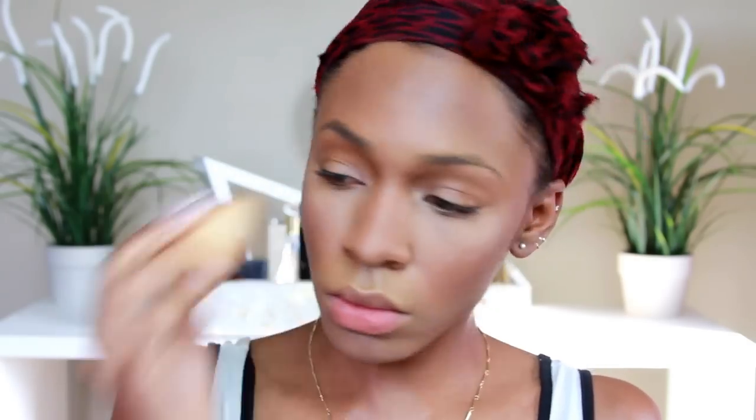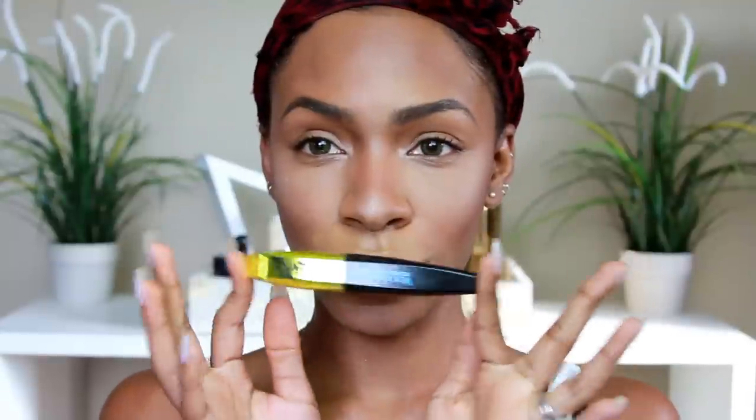I'm going to use my NYX Micro Brow Pencil in the color Dark Brown and I put that all over my brows. I didn't even realize the camera cut off so I got almost none of the brow part recorded. I'm applying some mascara to my eyebrows to add a little more depth and dimension and make them more 3D looking — it makes it look like you have individual hairs. Just fill in your brows normally and then apply some black mascara if your hair is dark, and it'll make your eyebrows pop. That was the L'Oreal Miss Manga mascara, by the way.